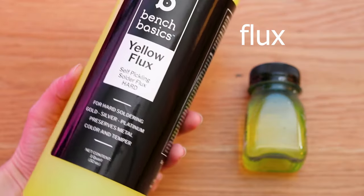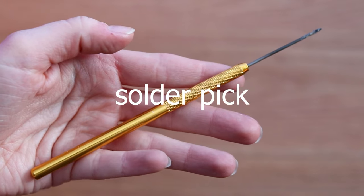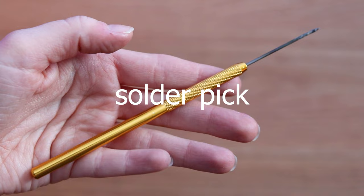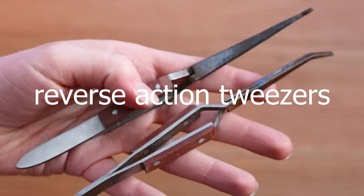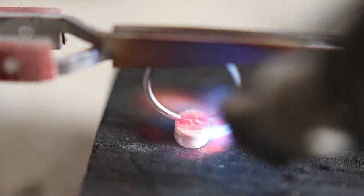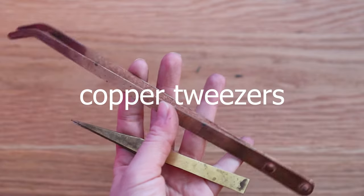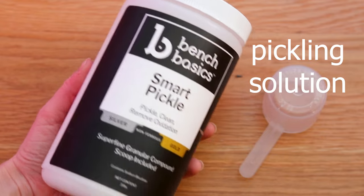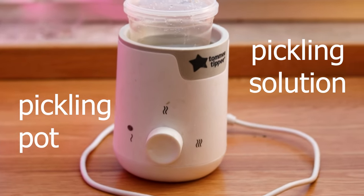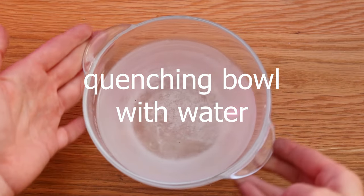For the solder to flow you need flux — it could be a borax cone with a dish, or a handy flux which I now use all the time. A solder pick is very important; it works as a fire-resistant extension of your hand to pick up solder. Reverse action tweezers help you keep metal pieces in place and arranged for soldering. Brass tweezers help you operate things on the solder board, and with copper tweezers you can safely dip them in pickling solution without risking contamination. Pickling solution is placed in a pickling pot and ideally kept warm — it can be vinegar with salt or a stronger acid-based solution. A quenching bowl is used to quench your metal after soldering.